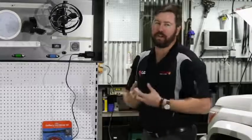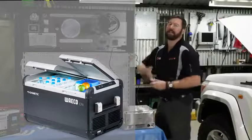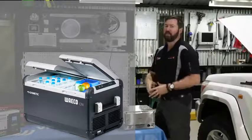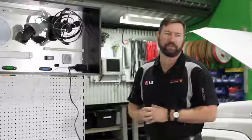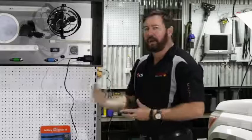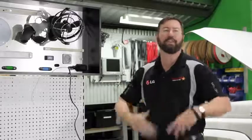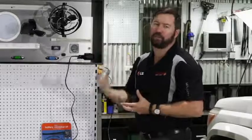As we go up in refrigeration size we start drawing more energy. Go to your 50 and 60 litre, your 80 litre, your 110 litre fridge, and you start drawing more and more energy out of your battery system. We need to size our batteries accordingly and ensure we're charging them enough. A 60 to 80 litre fridge will start drawing 50 to 60 amp hours a day. A 110 litre fridge draws between 50 and 70 amp hours a day, all depending on how cold you run it and whether you're putting warm food or drinks in it each day.